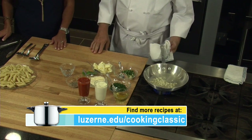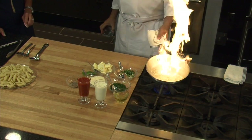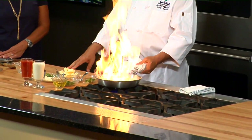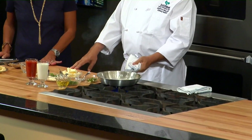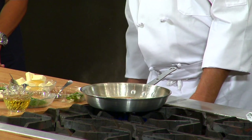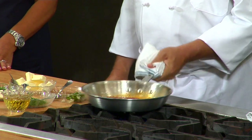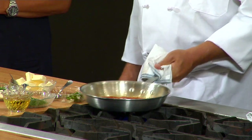Now I'm going to do a thing called deglazing the pan, and we're using some vodka here. I always take it off the fire, because sometimes when you put it back through the fire, it has a tendency to flame up a little bit — until all the alcohol is cooked out. After all the alcohol is cooked out, you're left just with the flavor of the vodka. Now we're going to add our marinara sauce. You can use fresh-made marinara sauce or one that's store-bought, whatever you prefer.